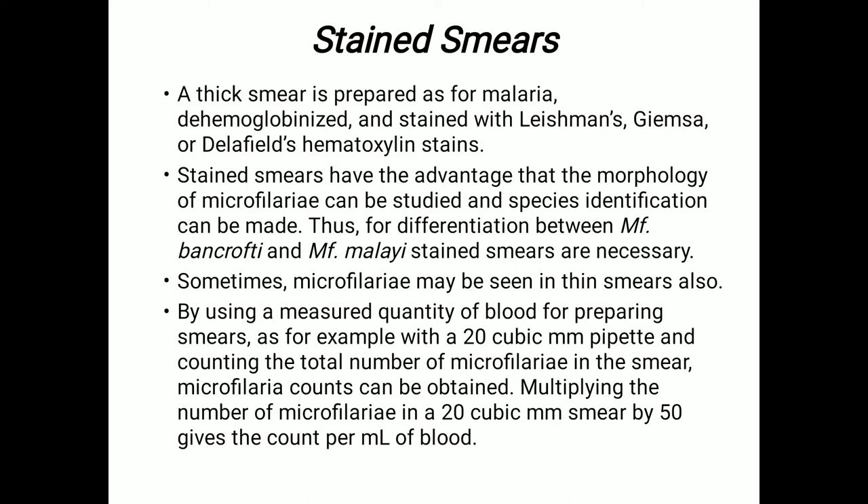By using a measured quantity of blood for preparing smears — for example, with a 20 cubic mm pipette — and counting the total number of microfilaria in the smear, microfilaria counts can be obtained. We then multiply the number of microfilaria in a 20 cubic millimeter smear by 50, which gives the count per ml of blood.